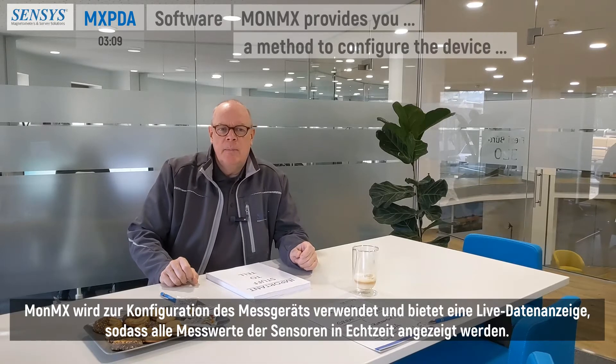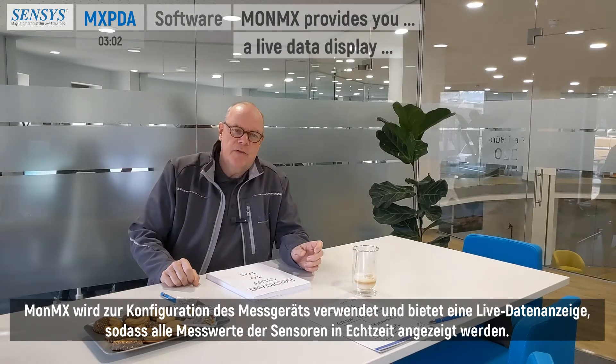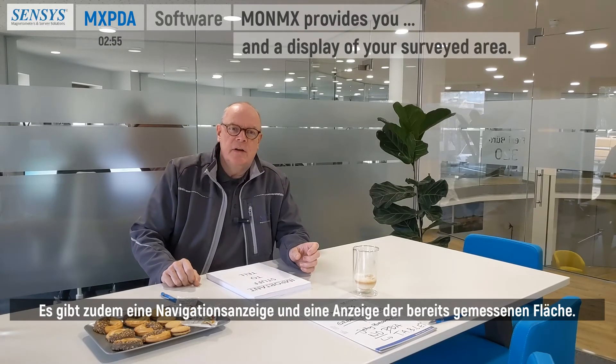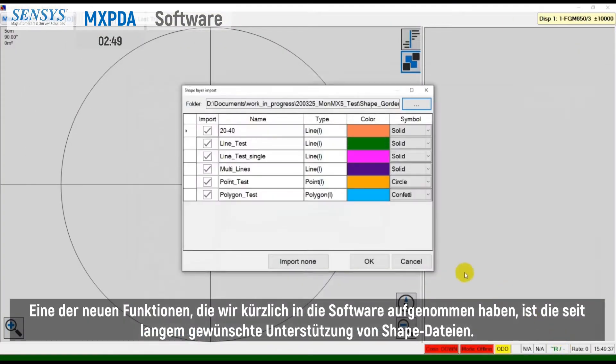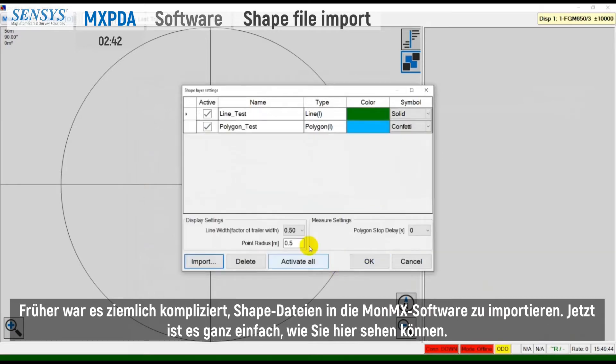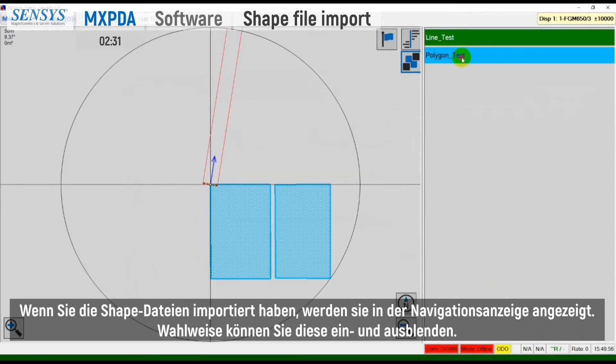The software is called MONMX. It provides a method to configure the device, a live data display where all sensor readings are displayed in real time, a navigation display, and a display of the covered area you have already surveyed. One of the new features recently added is the long-requested shapefile support. Before, it was quite complicated to get shapefiles into MONMX. Now it is quite simple, and once you have imported the shapefiles, they will be displayed in the navigation display, and you can hide or show them.